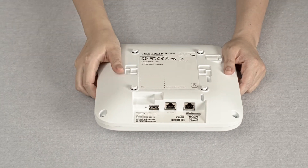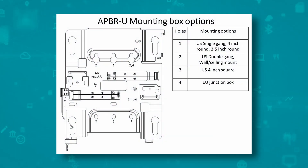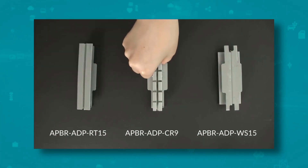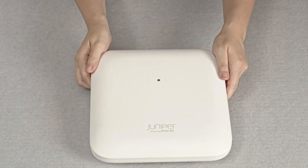There is nothing on the right-hand side, top, or the left-hand side of the AP. The AP comes with a universal mounting bracket which works with most ceiling mount scenarios. There are other mounting bracket options that can be ordered separately — check out our Juniper AP Indoor Mounting Brackets video for more details.